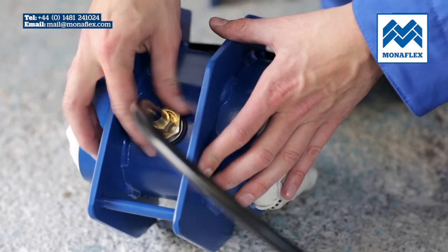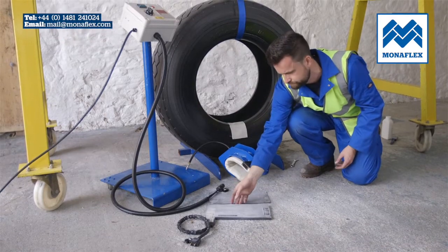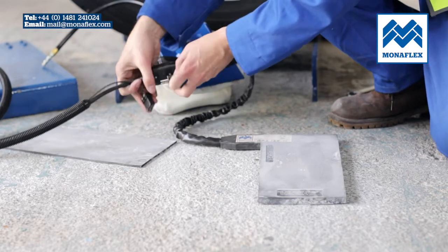Before use, it is recommended that the heat pads are preheated to approximately 50 degrees centigrade or 122 degrees Fahrenheit to increase flexibility and aid installation on the tyre. Connect the BRS126H heat pad to the control panel power lead.